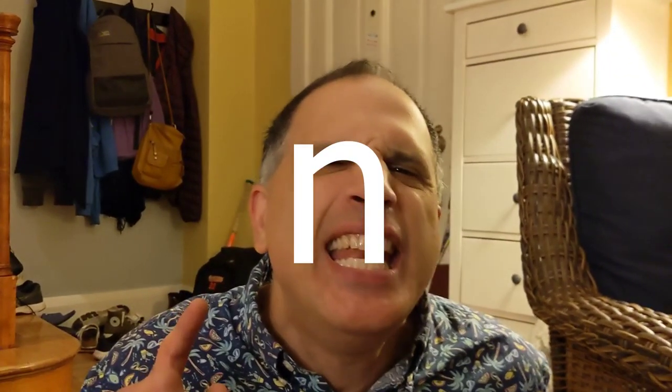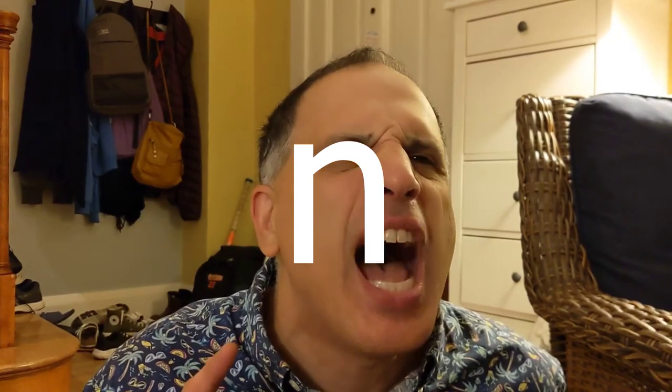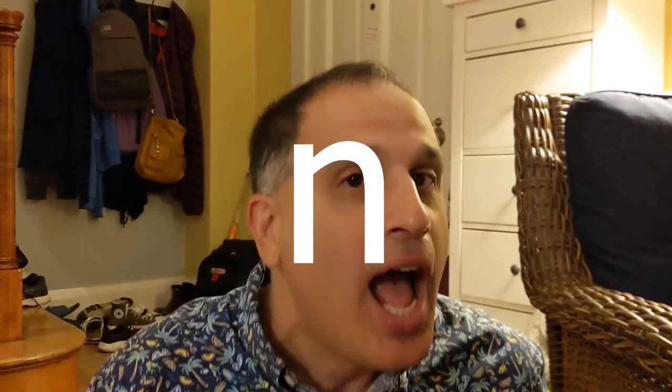It's different from the N sound. I have an N sound, and I have an M sound.